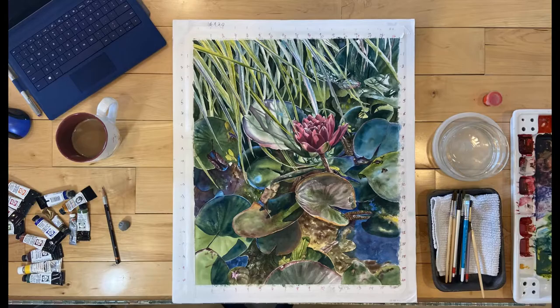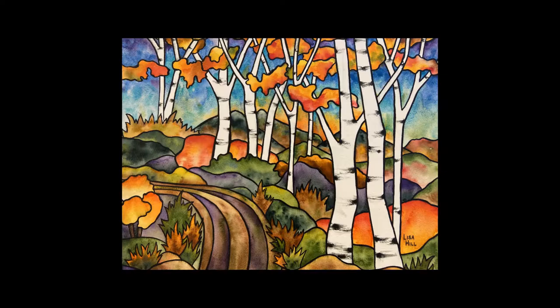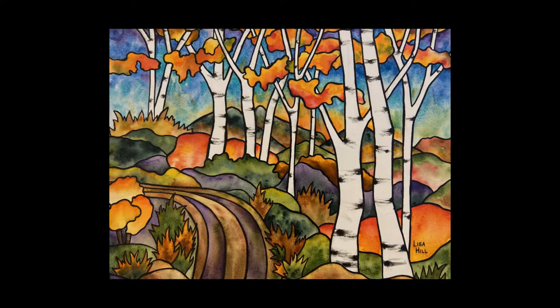My lifelong love of gardening shows in my realistic paintings of flowers, leaves, and fruit. I also enjoy other watercolor styles and often turn to more whimsical portrayals — a little less detail, but no less colorful and engaging.